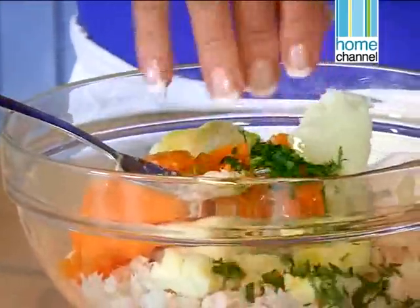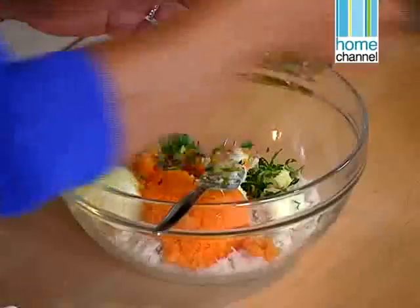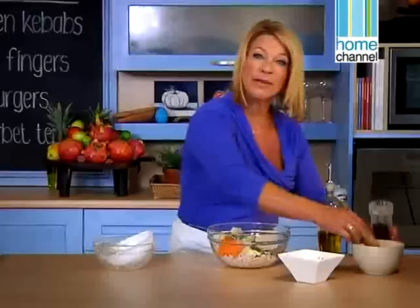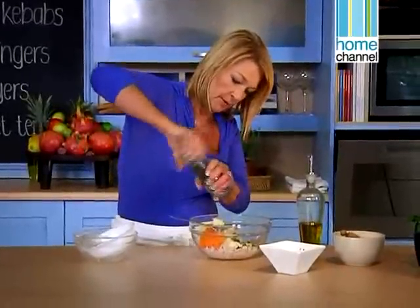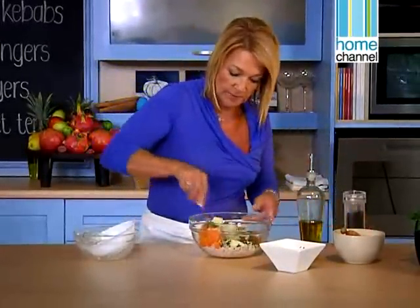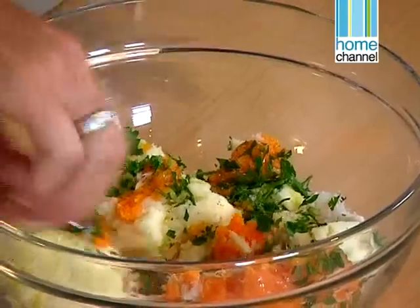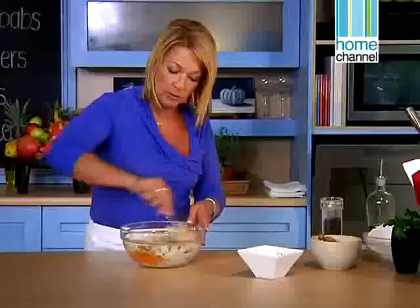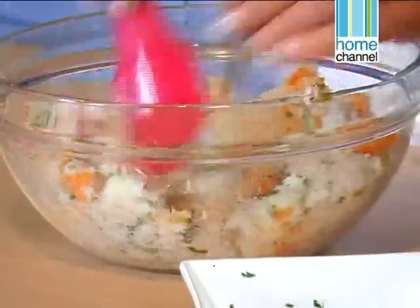A little bit of chopped parsley just for some colour, and some salt and pepper — we want to give this some flavour as well. Now we want to just mash that all together.